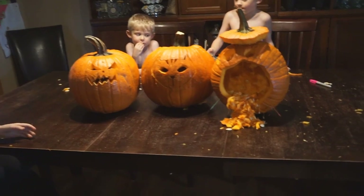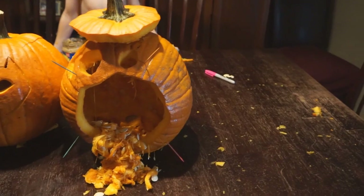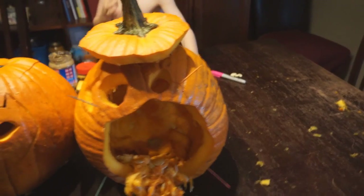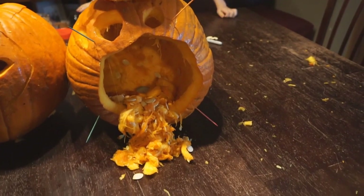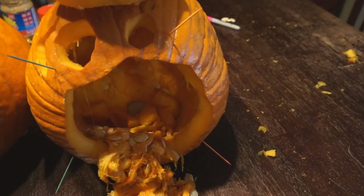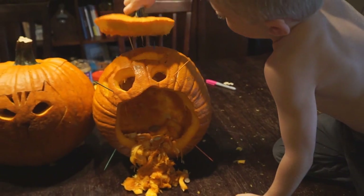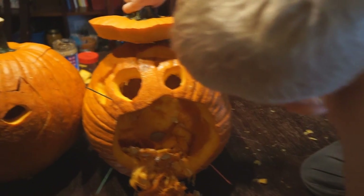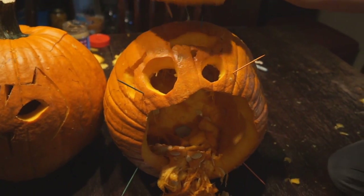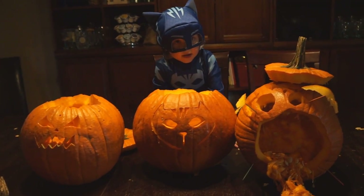Here are the pumpkins, they're all done. Eli, how about you tell us about yours? Mine has arms and feet, it has a hat on, it has a generous mouth, and it has goo coming out of it. Yeah, the coolest part is you can take off his hat — oh, don't take his hat off — the toothpicks are holding it on and then you can just find the holes again and put it back on. Uh oh, that's okay, we'll fix it.